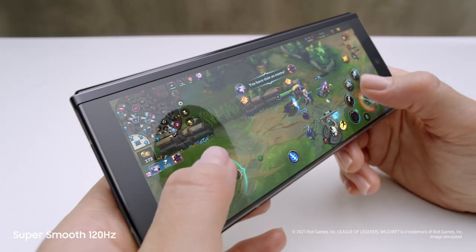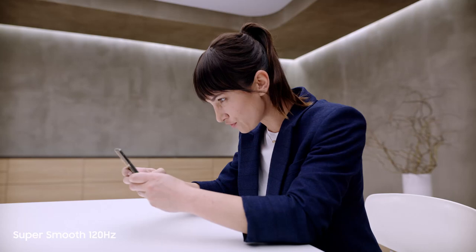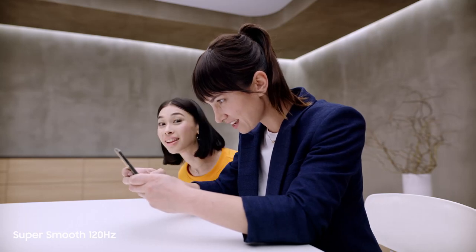Dynamic AMOLED 2x super-smooth 120Hz display — up to twice as fast as most 60Hz mobile screens. On the cover screen and the main screen, this is edge of your seat gaming. Literally.